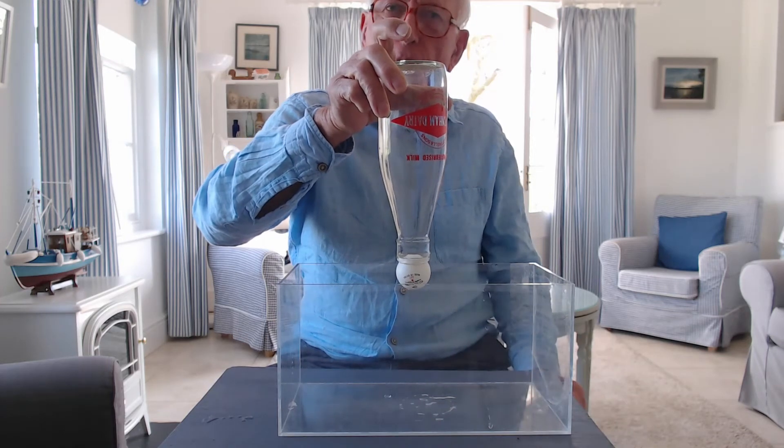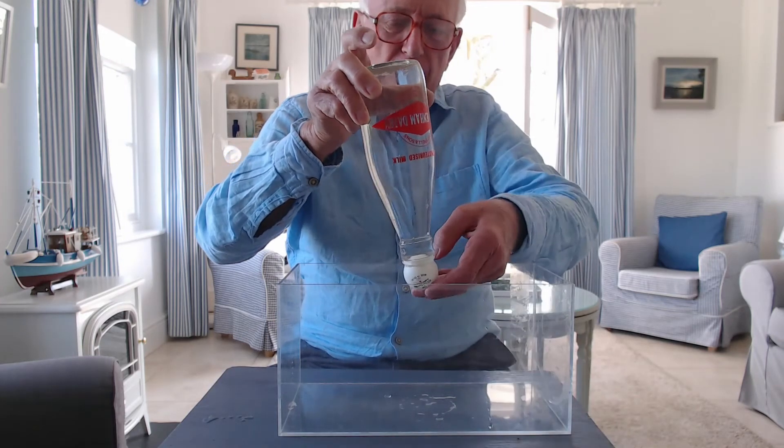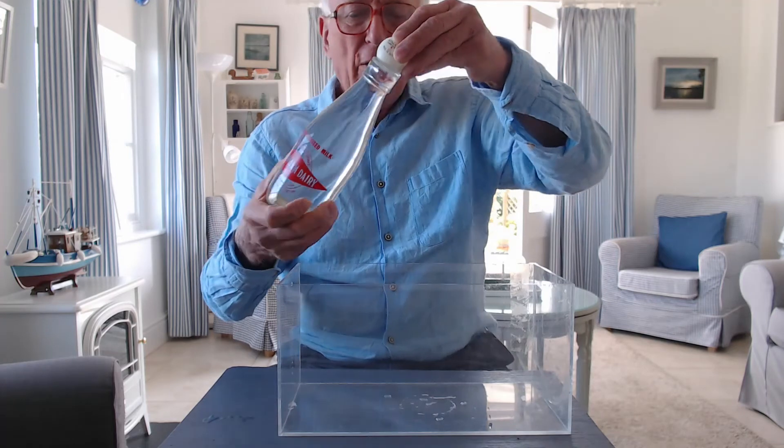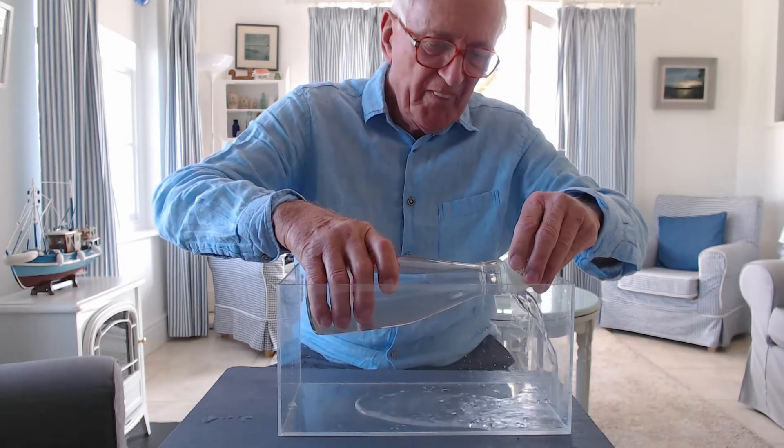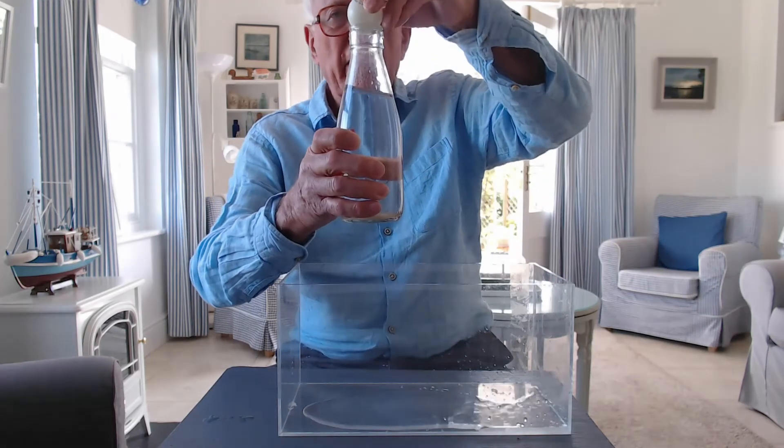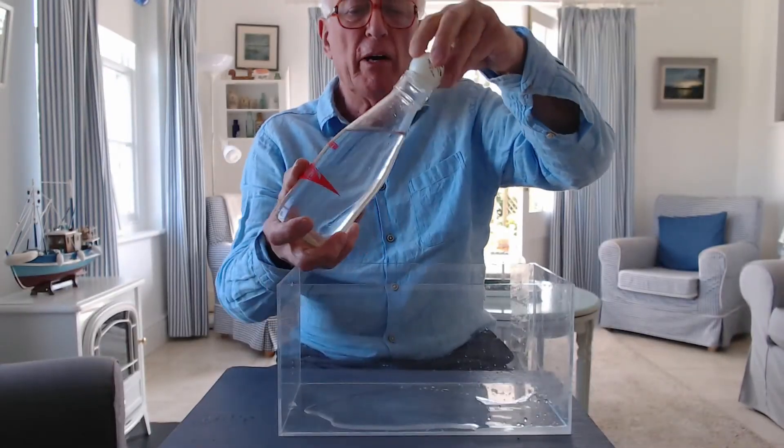Why doesn't it fall off? Now I'm going to tip a little bit of water out of the bottle — like that. And I'm going to repeat the experiment.